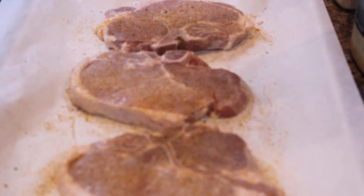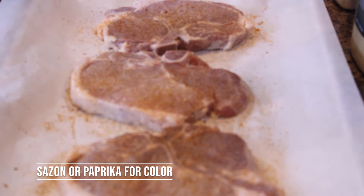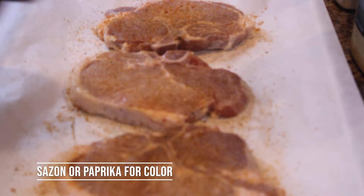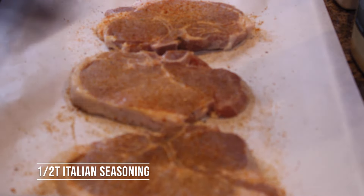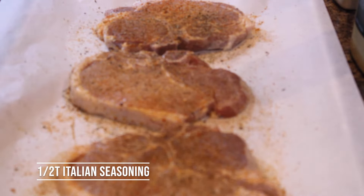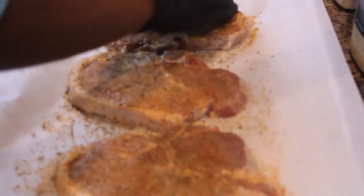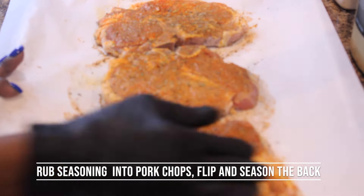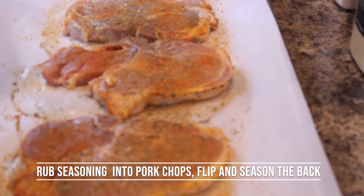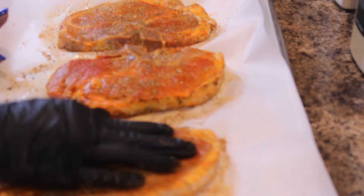I'm going to come back and use some sazon for coloring — or you may use paprika, it's really up to you. I like sazon because it brings out that beautiful red color once it comes out of the air fryer. I'll also come back with Italian seasoning. I like to season the outside fat part too — we need all that seasoning.